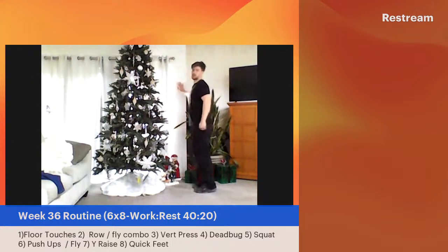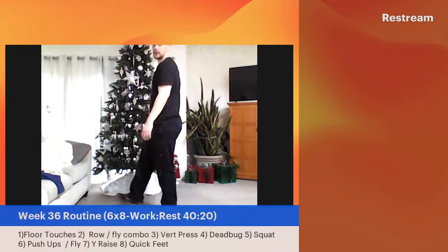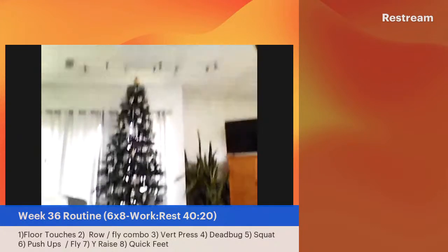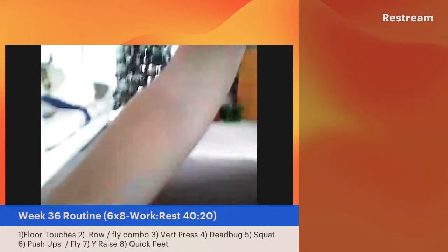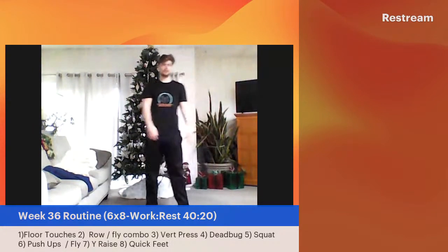Now we're going to work on the hamstring a little bit. Put one arm up on the wall, or just stand. We're going to be bringing the heel up to the glute. Let's get our hamstring nice and ready. You can start working on the other leg — you might not need a wall here, but it's always good to have that extra balance. Just bringing that hamstring up each rep.